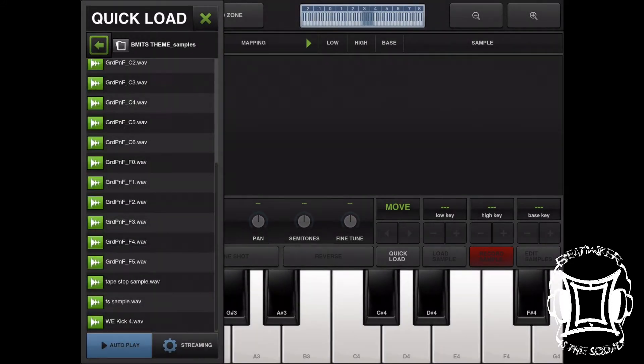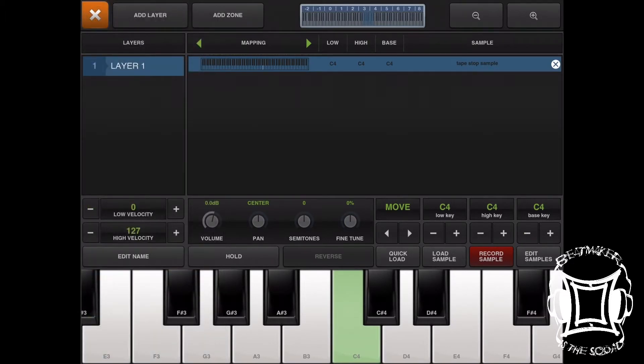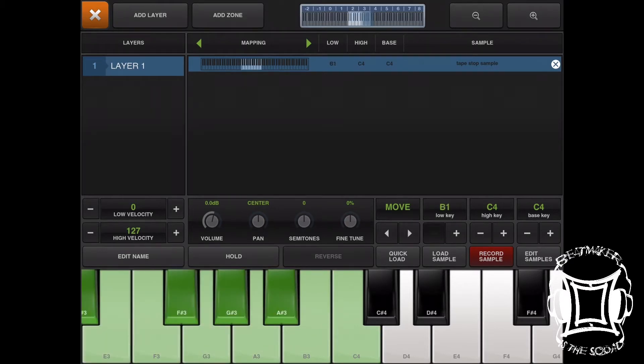Navigate to it and grab it. I'm going to leave the high key at C4 but drop the low key all the way down to C0, so there's a four-octave range between the original sample and its pitched-down version.